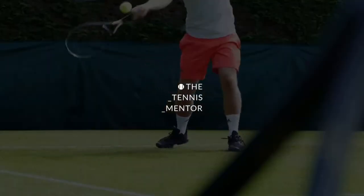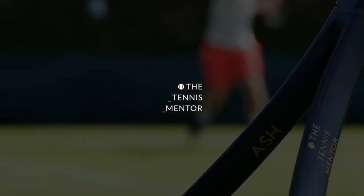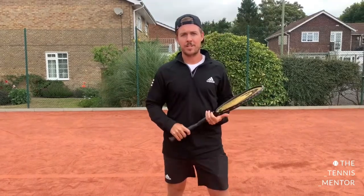Have you ever wondered how professional tennis players make everything look so easy? They tend to get effortless power on everything that they hit and they tend to always be very balanced and stable even when they're put under extreme pressure. Your stance — where your feet are standing when you hit your ground strokes — has a massive impact on how well you can execute your shots, whether it be hitting with power, accuracy, or just maintaining balance when you're under pressure.